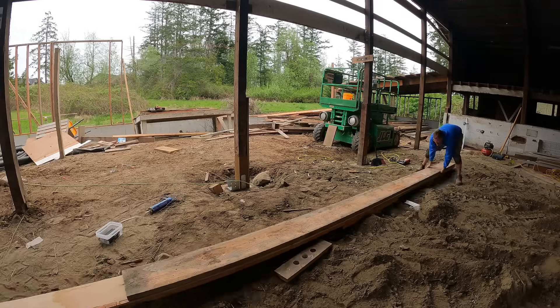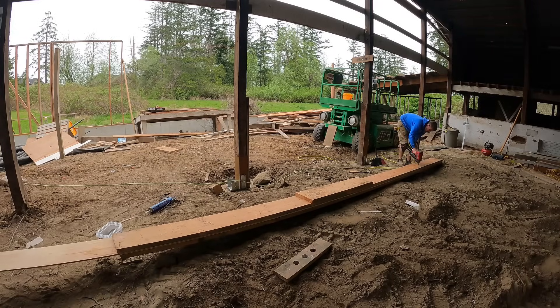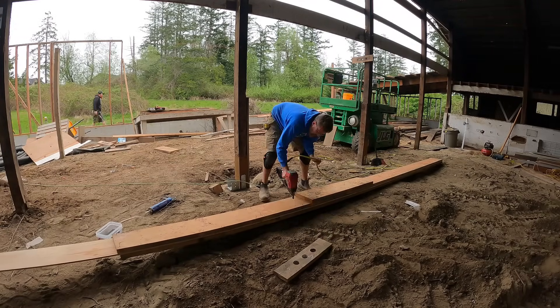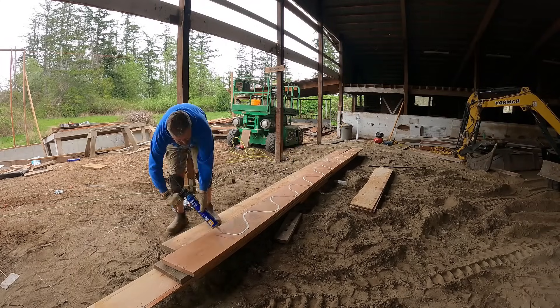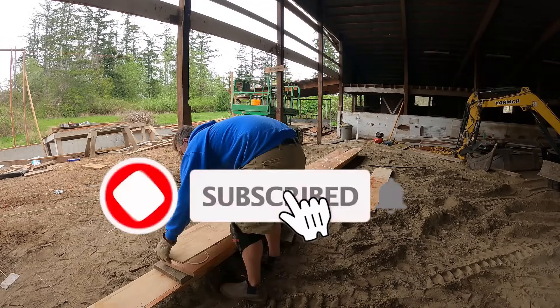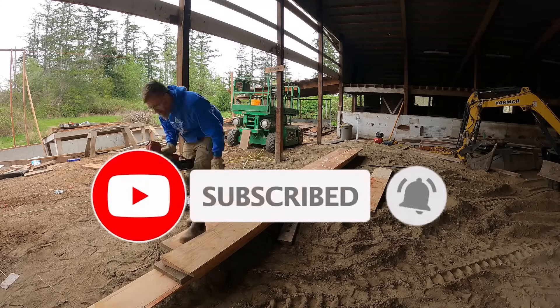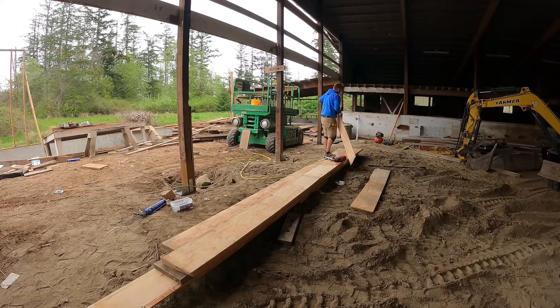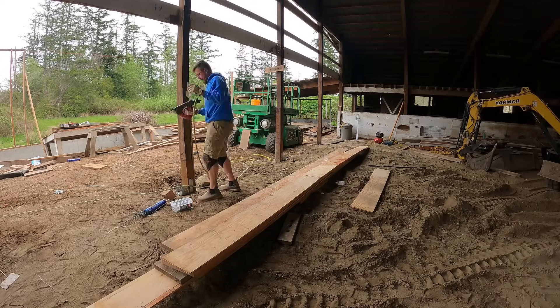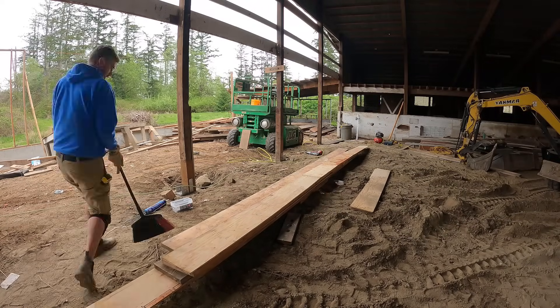Huge favor to ask of you guys. I know a lot of people say this, but it really means a lot to my small channel. Take a quick second — like the video, subscribe, leave a comment. You have no idea how little it takes to make a huge impact on a small channel like mine. I really appreciate you guys watching. Thank you.